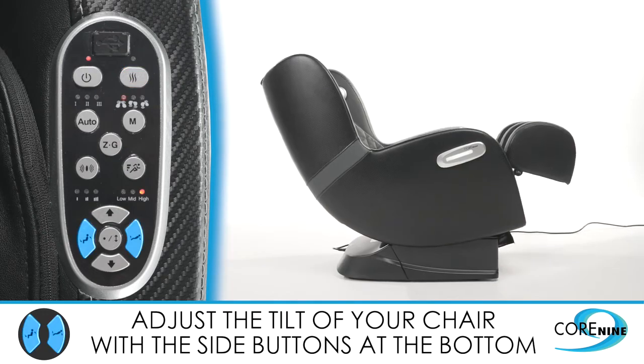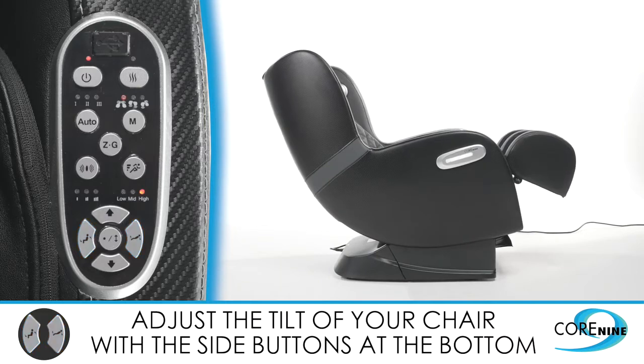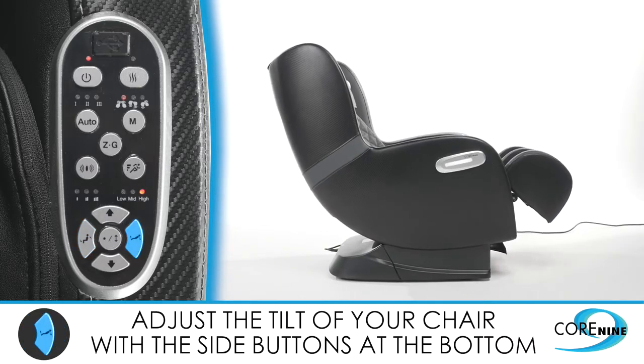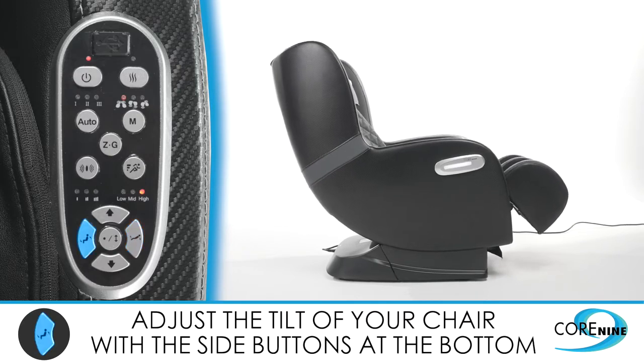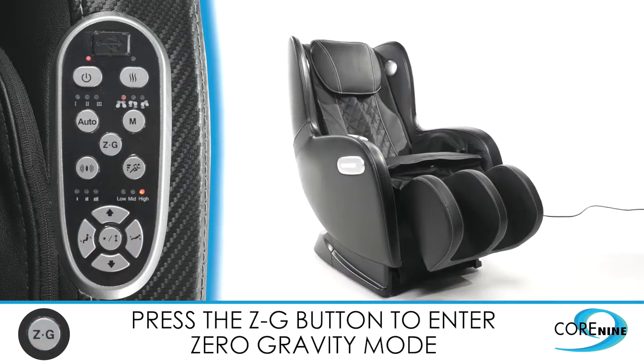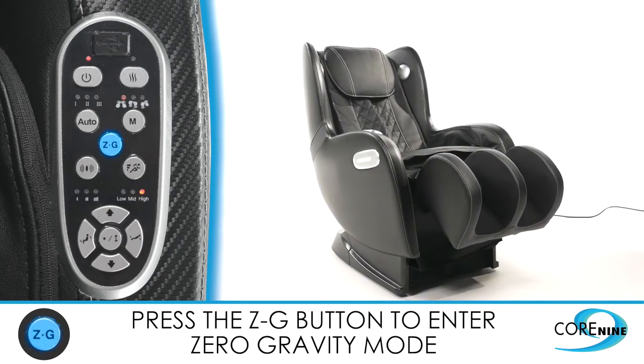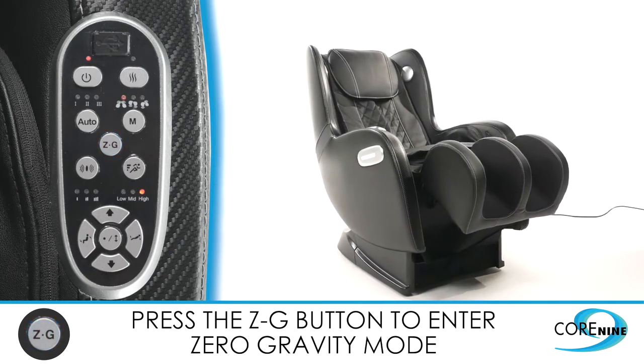At the bottom of the controller, you'll find manual controls to adjust the tilt of the chair. To tilt back, press the button on the right; to tilt forward and upright, press the button on the left. If you press the ZG button, this will position the chair in zero gravity mode, tilting the chair back and making you feel weightless.